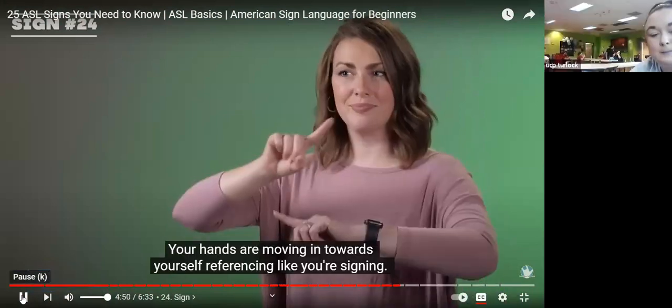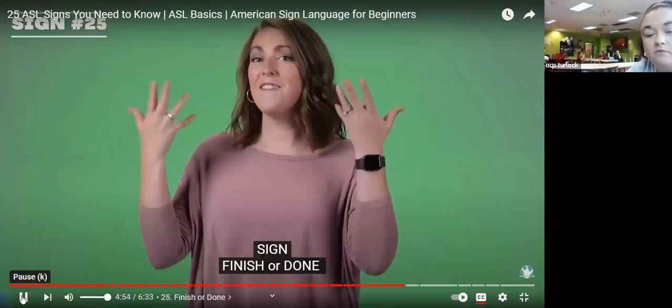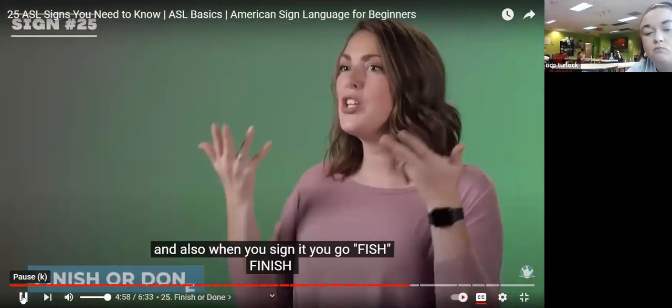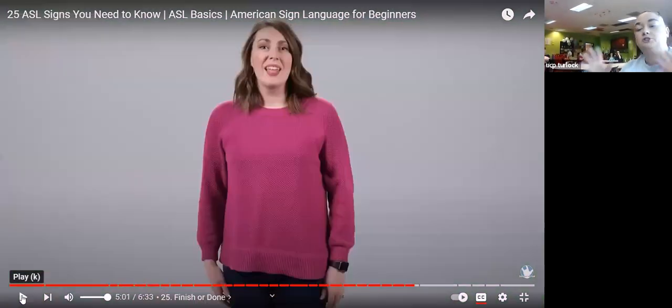Sign — your hands are moving in towards yourself, referencing signing. Take your index fingers and roll them towards you — sign. Finish or done — when you sign it, you make a sound. Finish.